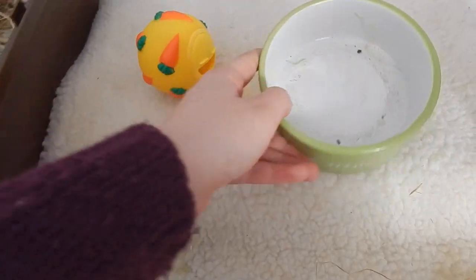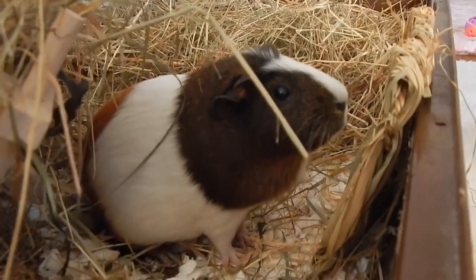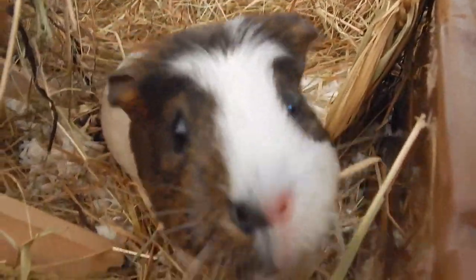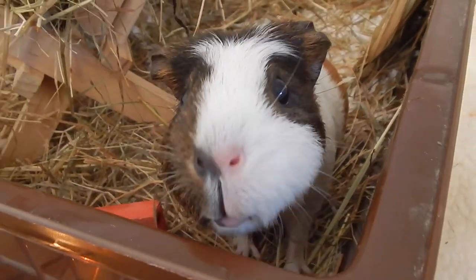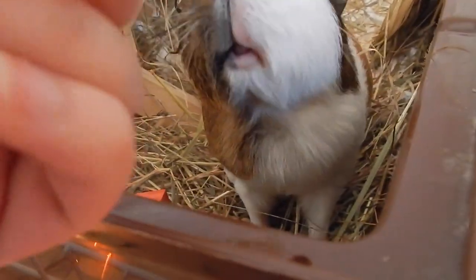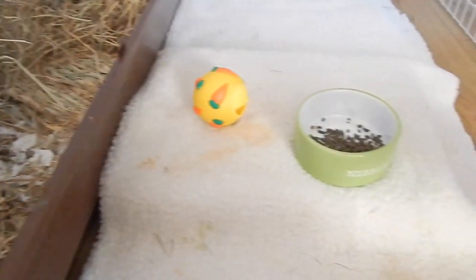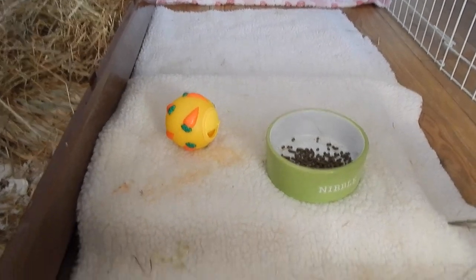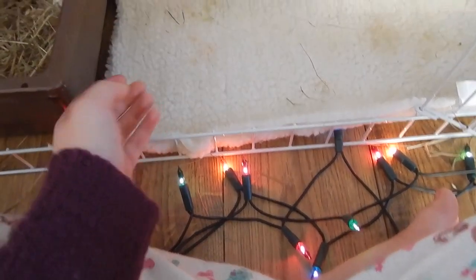She then has her nibble ball which I'm just going to fill up with pellets. It's all filled up now and look who's come to see — she heard the pellets! She has her bowl and her treat ball on this fleece and the rest of it is just for her to run about. She loves to sit on this fleece and grab her veggies from me because I usually sit close and hand feed her.